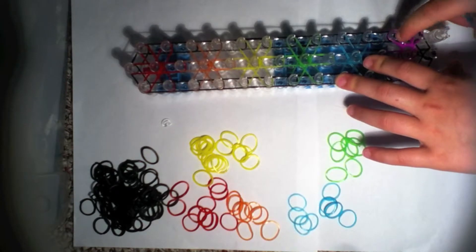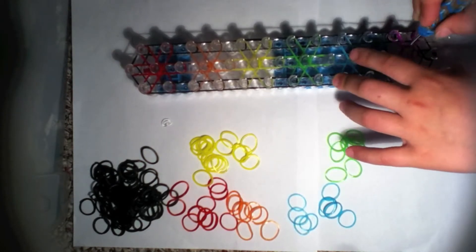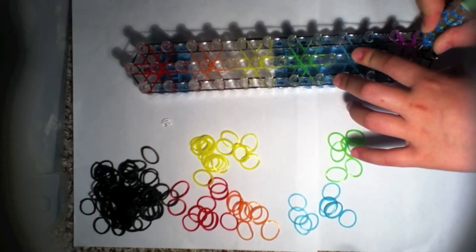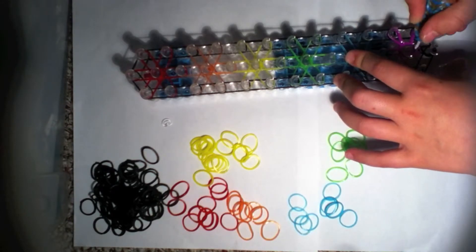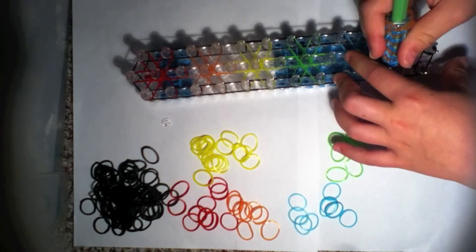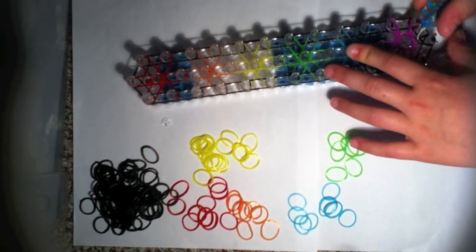From the middle to the right third peg, then from the middle forward like that. Take this one and go forward — this part is really easy because there's only one band left so you don't have to push back anything.